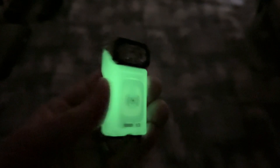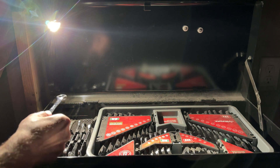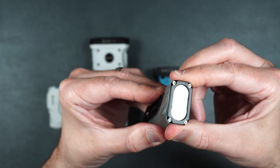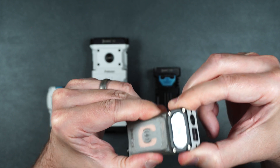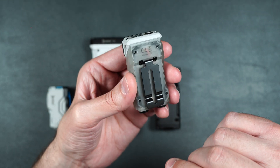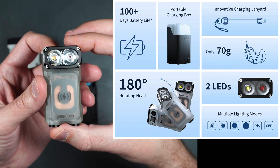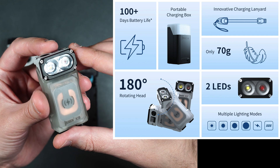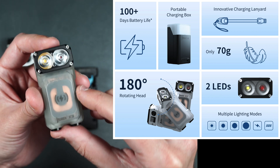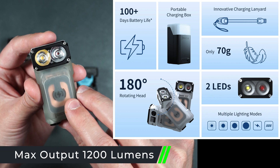It also glows in the dark so you can find it when the light is not on. It's got a magnetic bottom so you can clip it onto something metal for hands-free use, and it also has a belt clip on the back. The head rotates 180 degrees so you can easily clip it onto a book bag and illuminate your way without even holding it. It's got a 100-day battery life using the included charging box, or it can last up to 30 days in low mode as a standalone flashlight. It weighs 70 grams and with the single white LED configuration it has a max of 700 lumens.